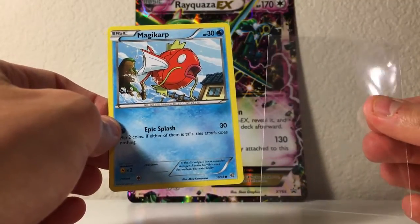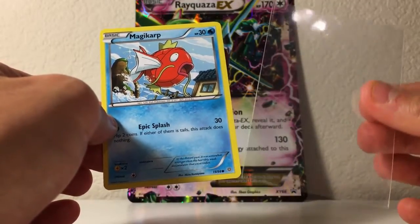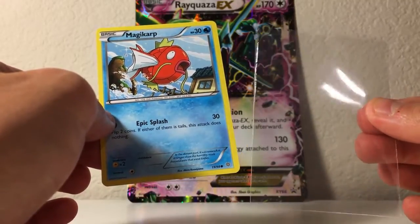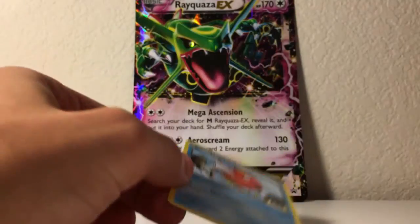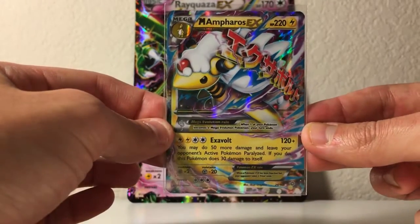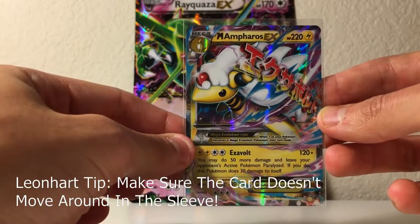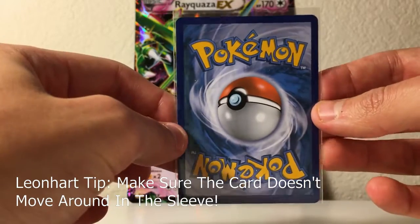You can go to Walmart and get theirs; however, they're not even close to as good quality as these ones, and I'll tell you why. One, these are acid-free, and they're actually tougher than the ones from Walmart or Target or wherever else you want to get. Three, they actually are a perfect fit. I went ahead and put it in this Mega Ampharos EX right here, and as you can see, it pretty much perfectly fits it. It's really tight and snug, so it doesn't actually move around.